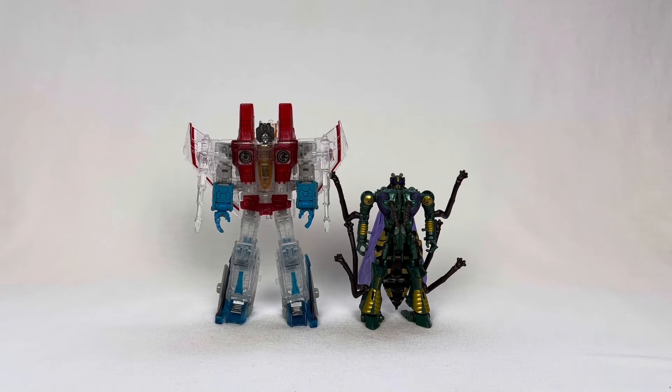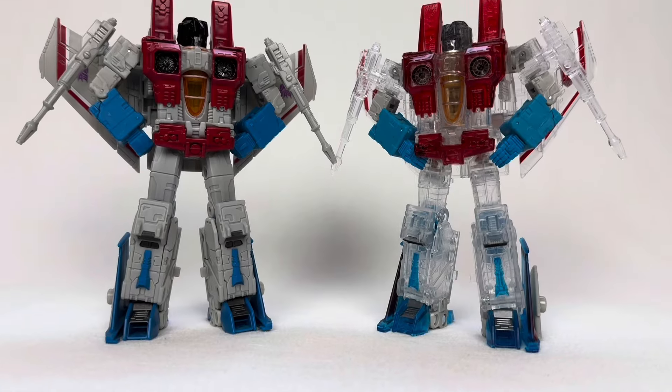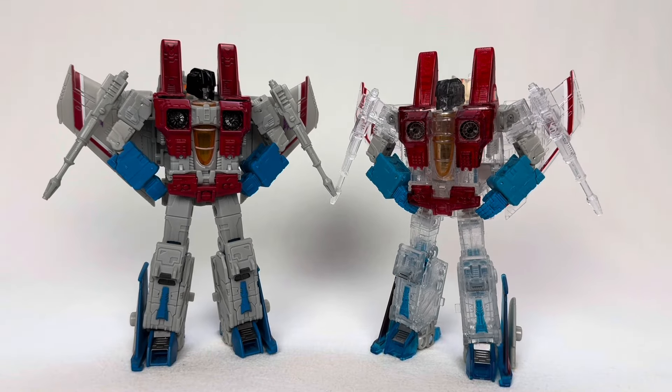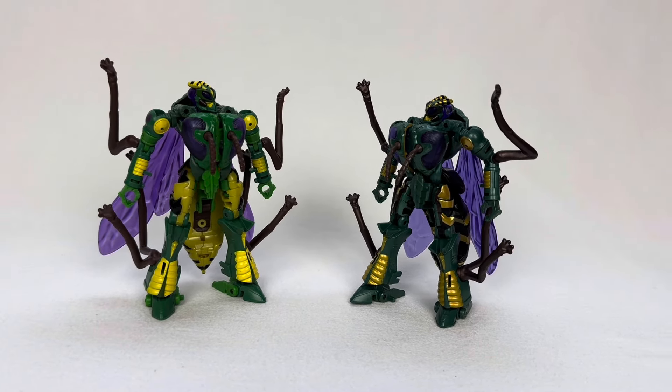These two figures are technically not new to Transformers fans, with both of them being reuses of previous ones. Starscream is the Earthrise figure, although obviously translucent this time, and Waspinator is even less different from his Kingdom counterpart, with him just having a different color scheme.